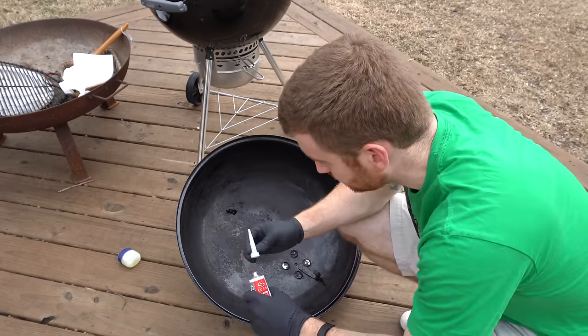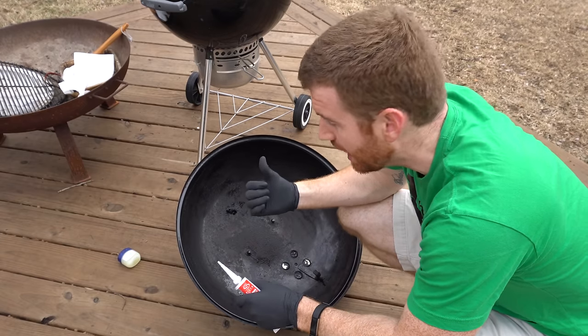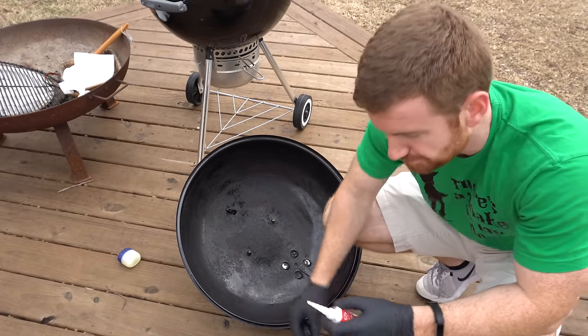I'm going to apply this silicone pretty liberally so that we get a good seal. I've done this before and I will say this stuff holds up really well. The previous seal that I had on the grill, which I'm now replacing, I put it on the lip instead of in the lid — which is the only reason I'm replacing it. But I used it for two years without any issues.